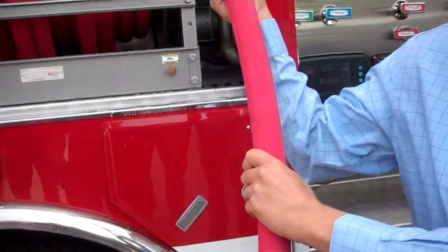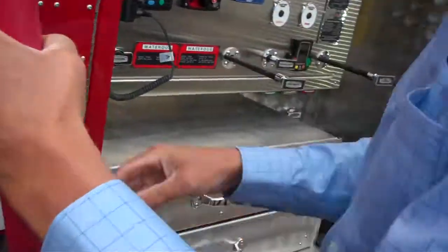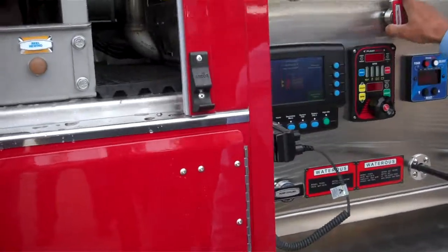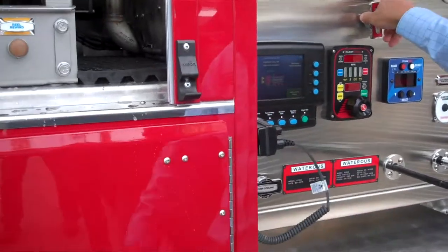Oh, it blows water out at least. Get that out there. So do that blow out again. And that's using truck air? Yeah, so we will be dominating.